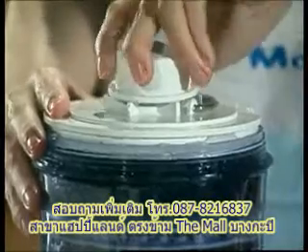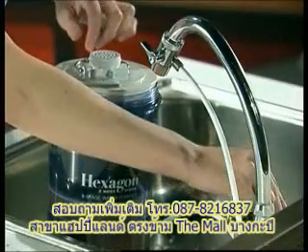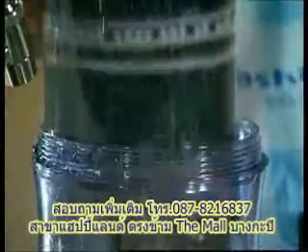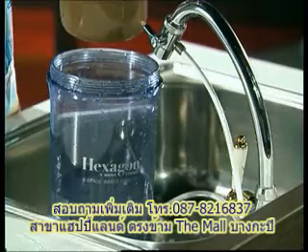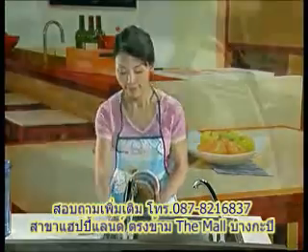Turn on the tap water and let the water push the filter cartridge up. Turn off the tap water once the filter is floating, then take out the filter and wash under running water.